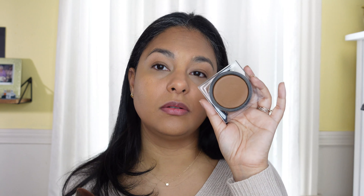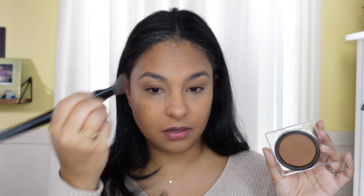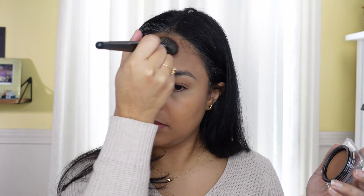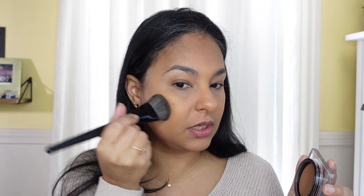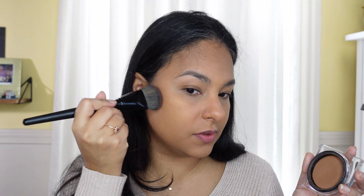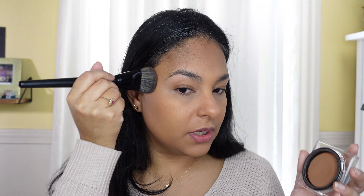I'm gonna use my Huda Tantor in the shade Light to contour a little and color correct, because my skin is a little red. When I put it around say my mouth, it's gonna kind of correct some of that darkness — that's what I like about this. And this brush that I used to use all the time for foundation I've been using lately for the contour situation because it has a really amazing shape to it.